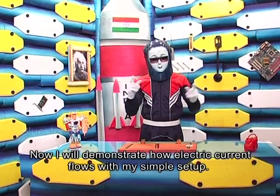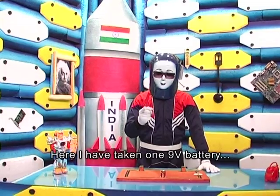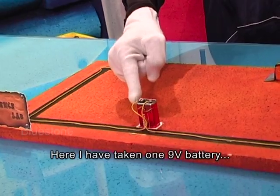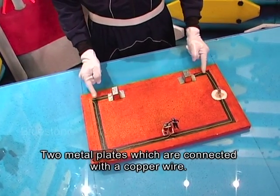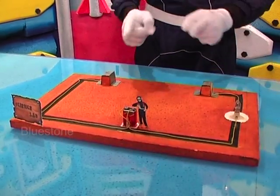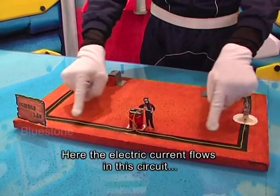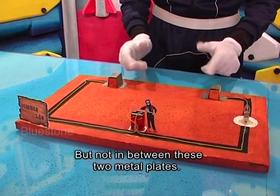Now I will demonstrate how electric current flows with my simple setup. Here, I have taken one 9V battery, a bulb with holder, and two metal plates which are connected with a copper wire. Here, the electric current flows in the circuit, but not in between these two metal plates.